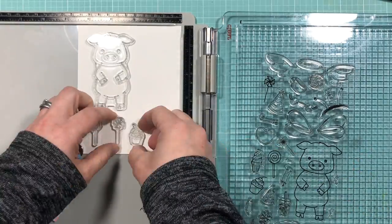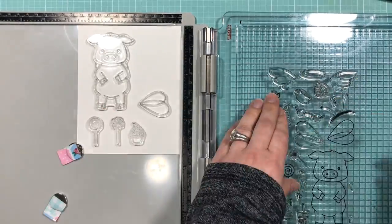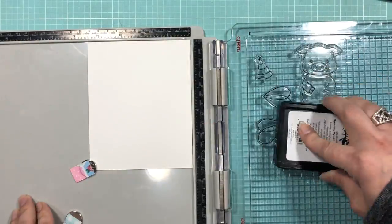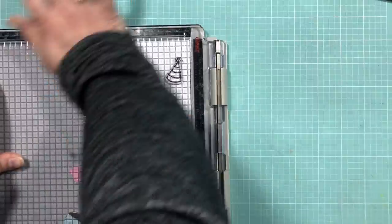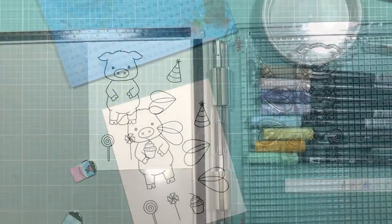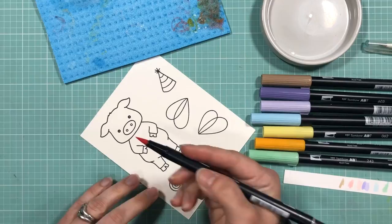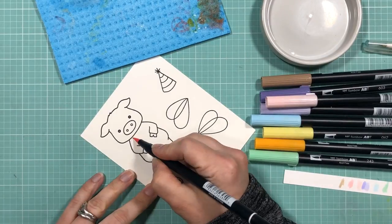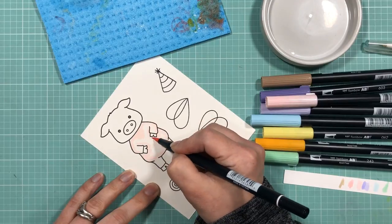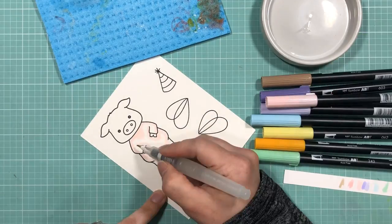This stamp set is called Pinky the Pig. Here I'm just selecting the stamps I'm going to be using to create this card, and I'm inking them up with the Blackout ink from Ink On Three. This ink works great with alcohol markers and water-based colored markers. For this card I'm using Canson watercolor paper, and to color my images I'm using the Tombow Dual Brush Pens.